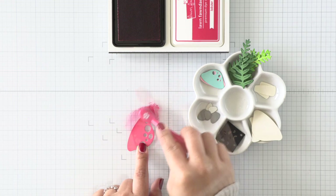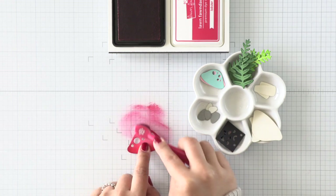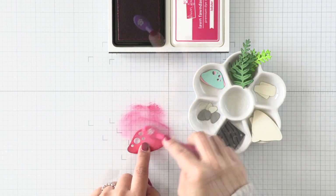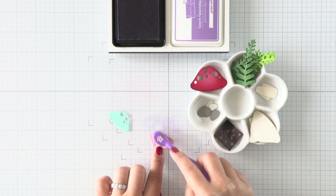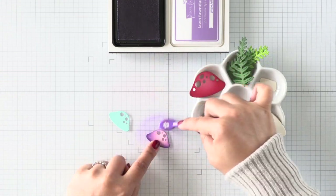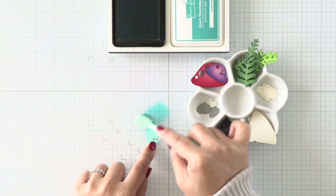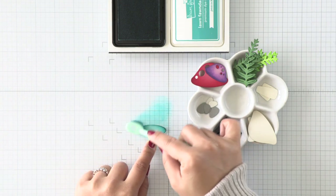Moving on to the mushrooms, I'm using some lobster ink on this guava mushroom, and for the pink mushroom I'm going to use some purple ink. I know this is going to go by pretty fast, so if you're interested in the color combinations and cardstock colors that I use, be sure to check out my blog where everything will be listed for your convenience and linked as well.